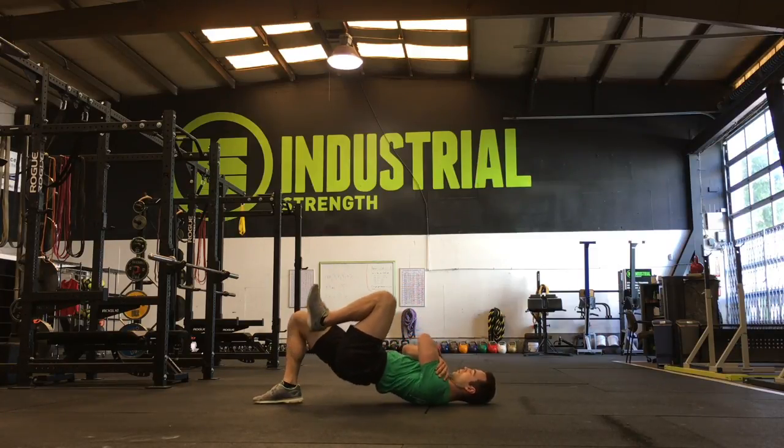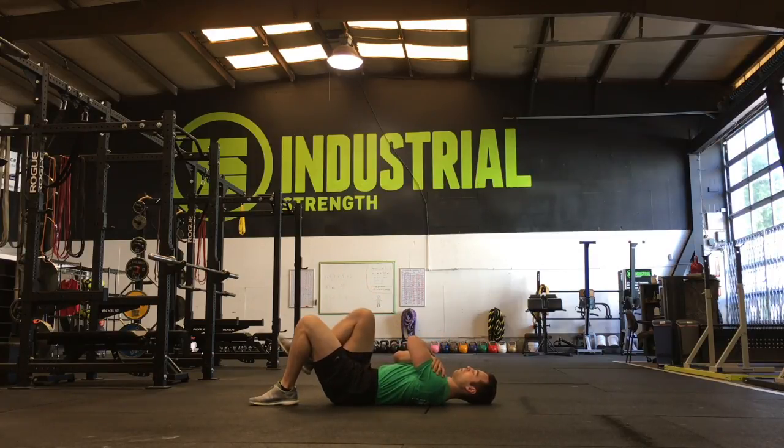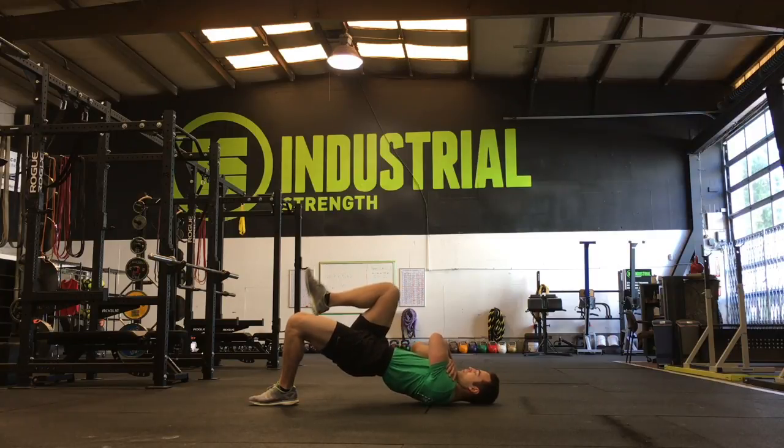Another way to make it more challenging is to take the arms and cross them over the chest, to again minimize how much contact area there is with the ground.